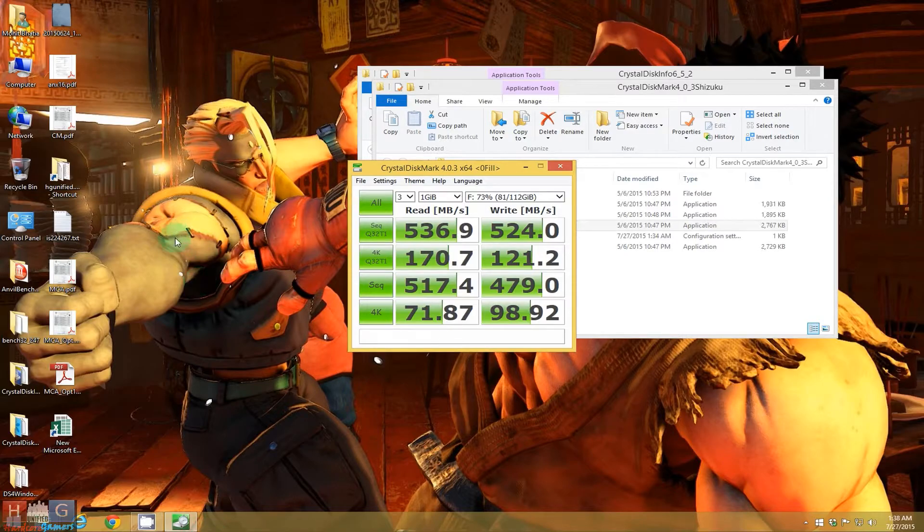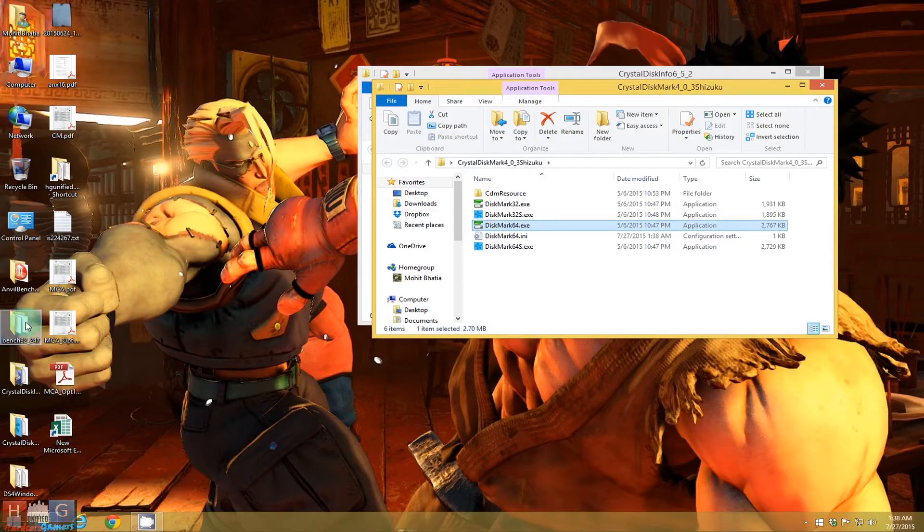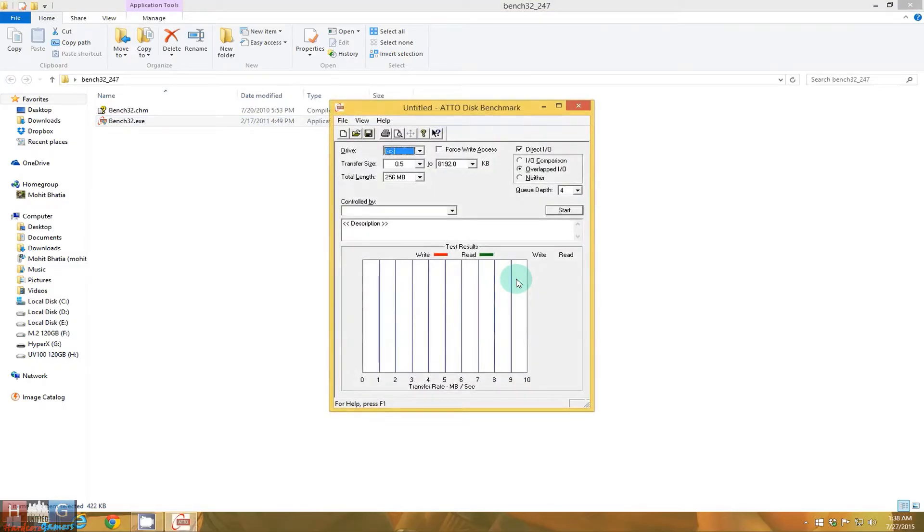As you can see, the performance of this solid state drive from Kingston is 536 Mbps read speed and 524 Mbps write speed. Now let's try the Anvil benchmark — the F drive. Let us confirm.